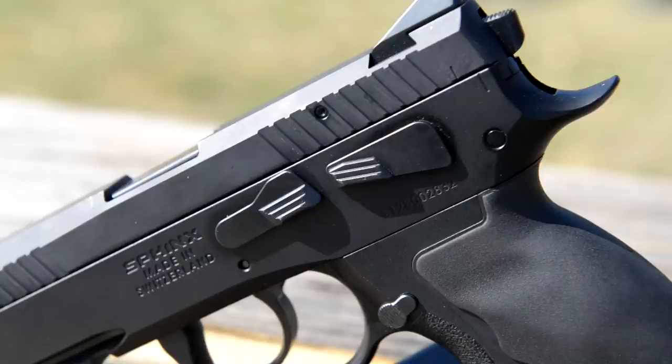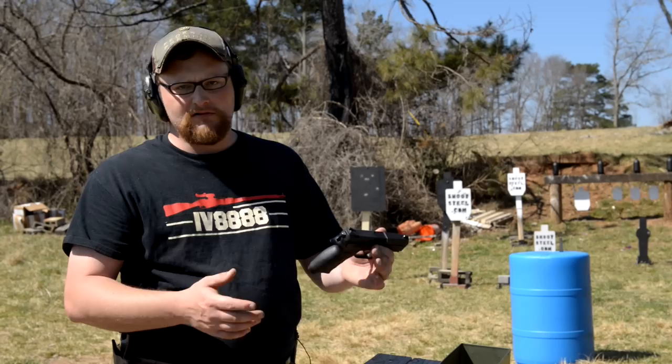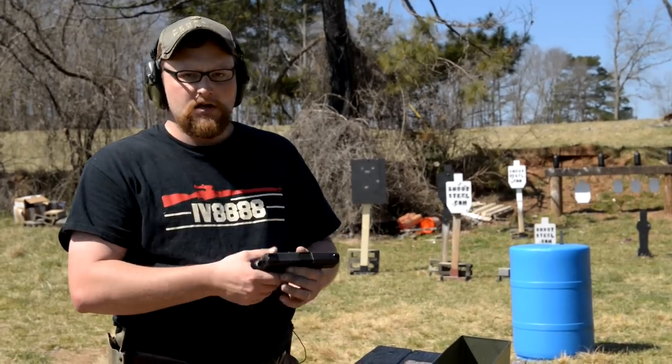It doesn't have a safety — it's a decock-only arrangement, which is pretty typical fare. If you're familiar with the CZ 75, you're instantly familiar with this gun.